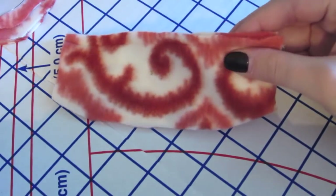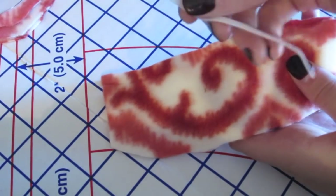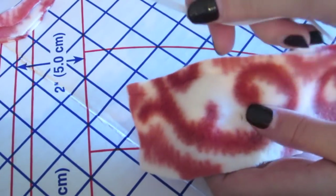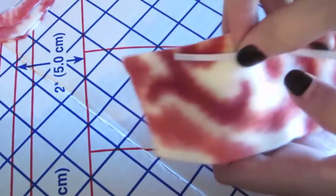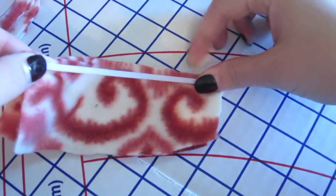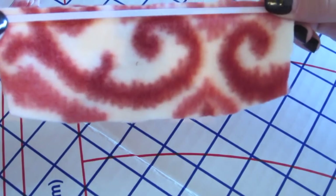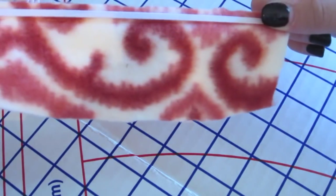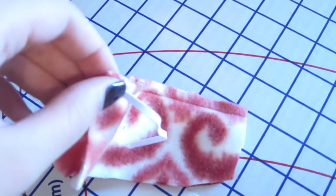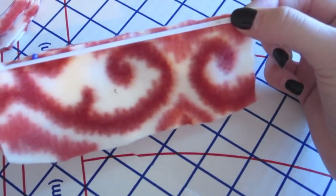Now once I have the back heel and side pieces done, I'm ready to take my elastic. I cut mine at four inches, but some people like them a little looser and some a little tighter, so it might just depend on your baby. First I'm going to pin it so that the ends match up together, then I'll go over to my sewing machine and stitch it down using a zigzag stitch. So first let's pin it.